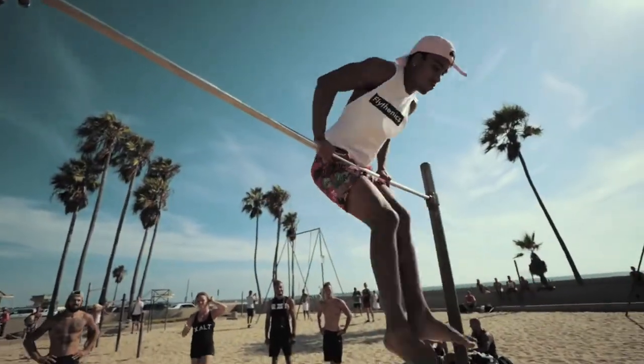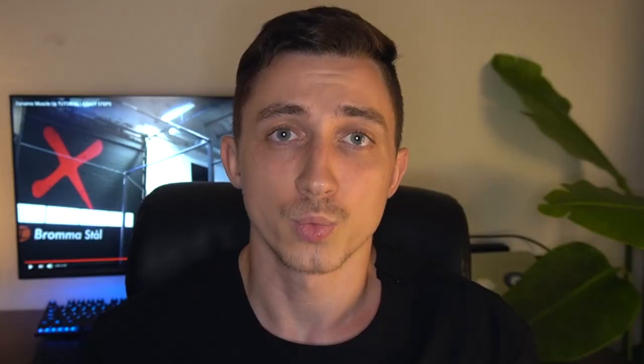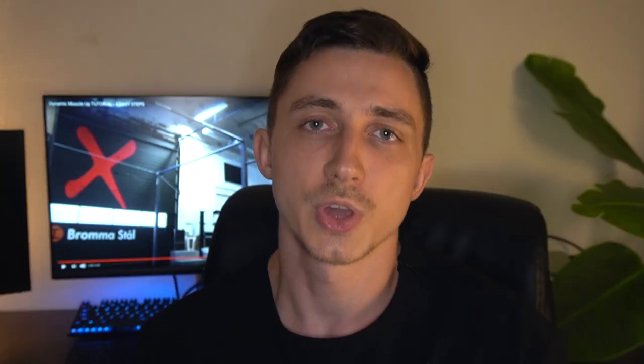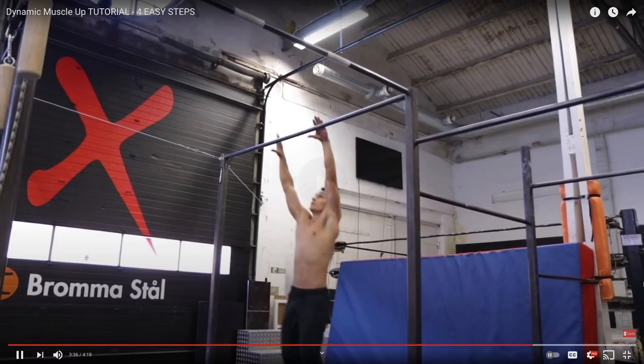But instead when you're doing calisthenics freestyle, one of the best ways to get over the bar while also saving energy and having a good flow is the dynamic muscle-up, or some people call it the gymnast muscle-up. I'm sure you have seen it before, but let me show you what I mean.